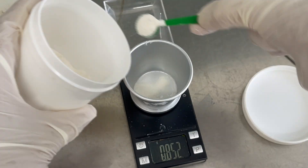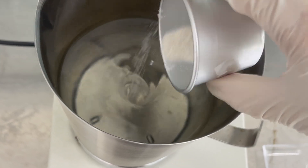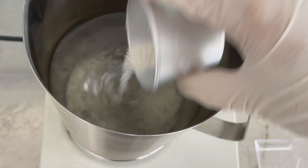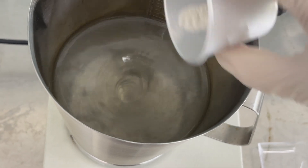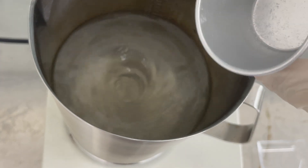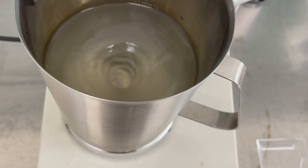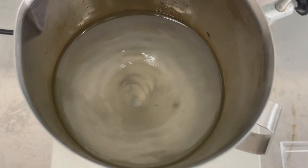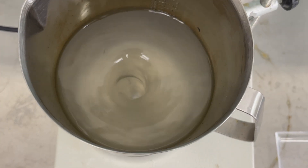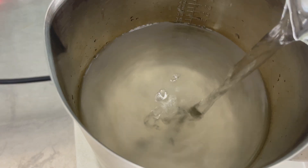Next, I weighed the agar and slowly added my gelling agent of choice. Different gelling agents require different amounts, so check the label or consult your supplier. Sprinkle it in gradually while stirring to avoid lumps, and be sure not to apply heat before adding the agar. Mix thoroughly until fully dissolved. As you can see, the solution has increased but hasn't reached 1 liter yet, so I'll be adding more water.